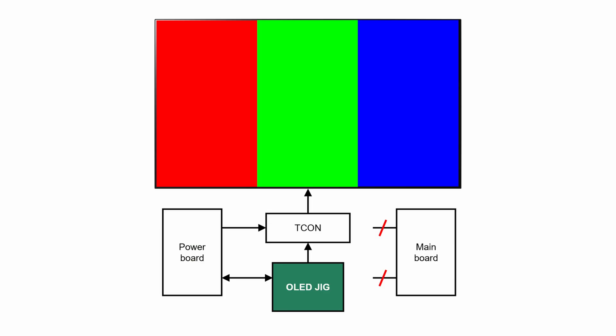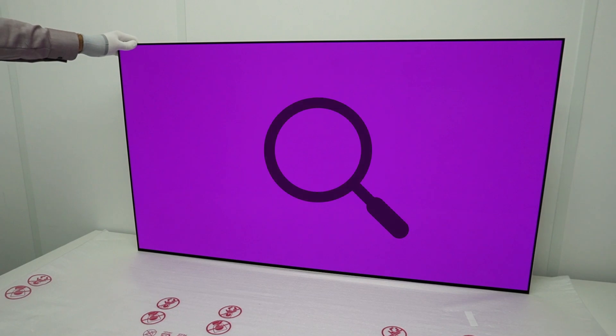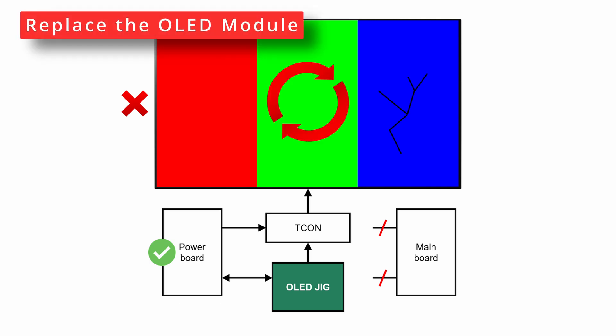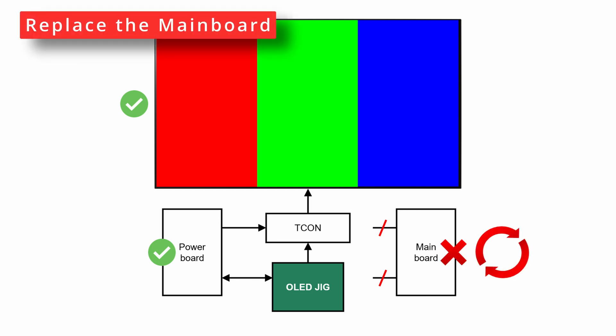If the pattern appears, you know the power board is okay. The pattern helps you to see damages which may not be visible when there is no picture. Thoroughly inspect the whole panel. If the panel is damaged, the issue must be caused by the panel — in that case, replace the OLED module. If the panel is not damaged, the issue must be caused by a faulty mainboard — in that case, replace the mainboard.